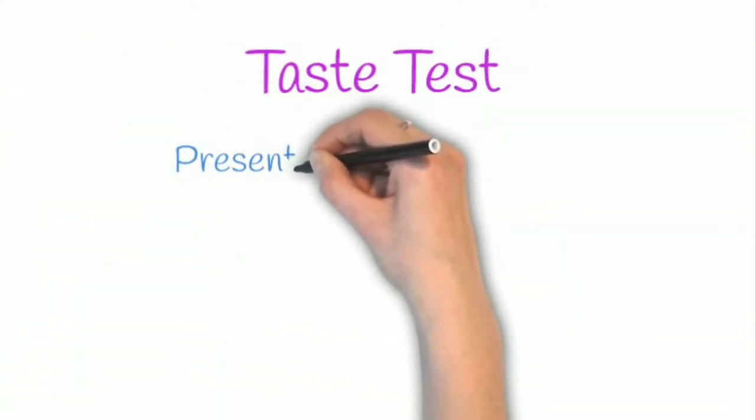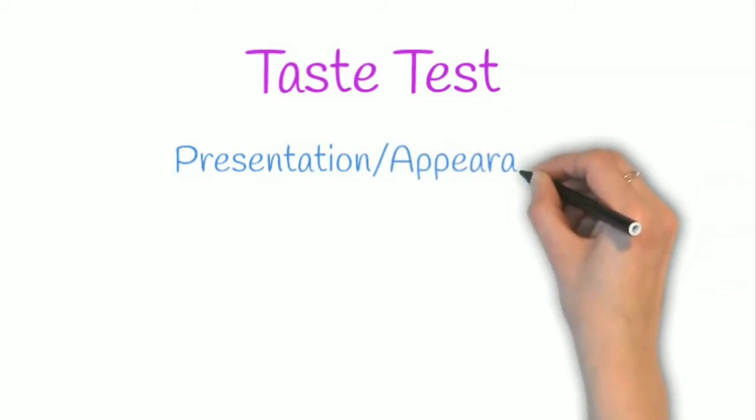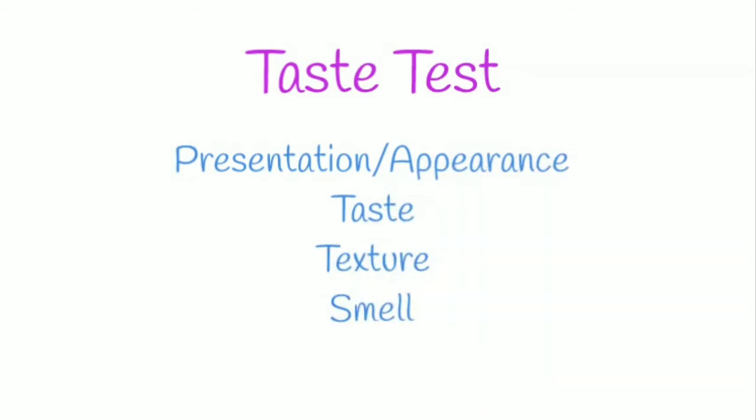When completing the taste test, don't forget to talk about the various different issues: the presentation and appearance of your dish, how it actually tastes, the texture of the food, and the smell of the food.